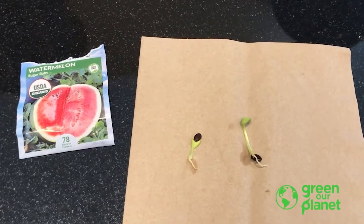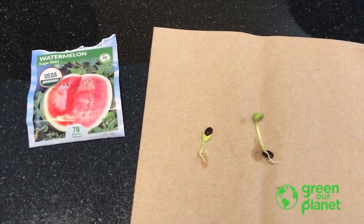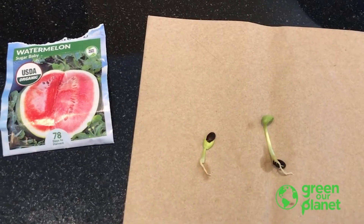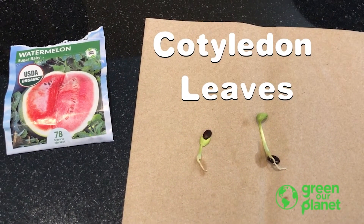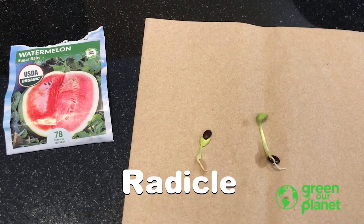Here you can see we have two sugar baby watermelon seeds which have germinated. The top parts of the sprout we call the cotyledon leaves — those are the first leaves to come out of the seed. And the small white part at the bottom that looks like the beginning of a root — that actually is the beginning of the roots, and we call that part the radical.